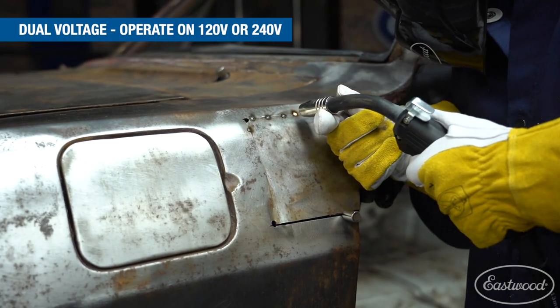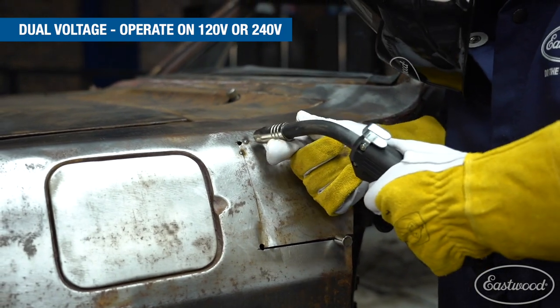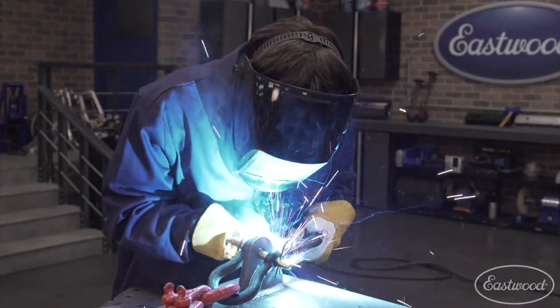Number one, it's dual voltage. This means if you only have 120V in your garage, you don't have to bring out an electrician to install a welder circuit. You can use it on 120, or if you already have 240, you can get the max output right away.